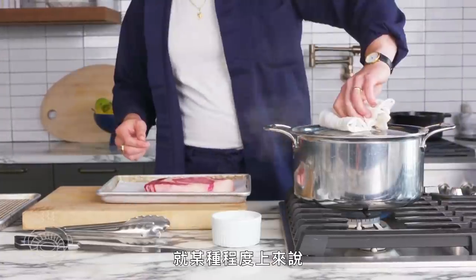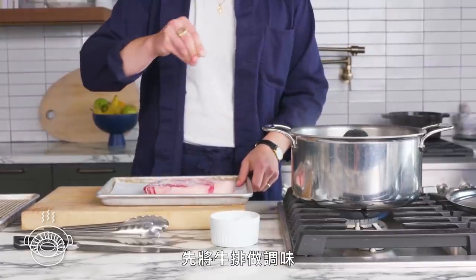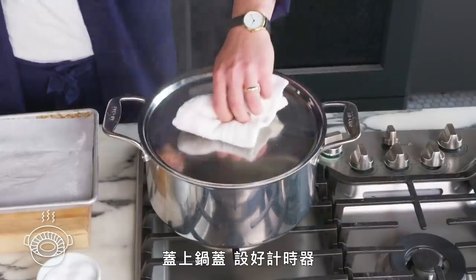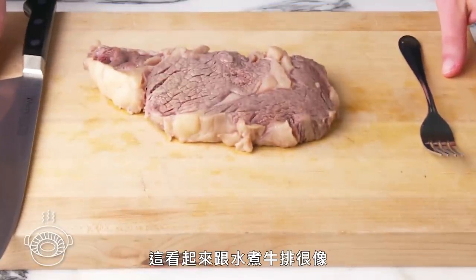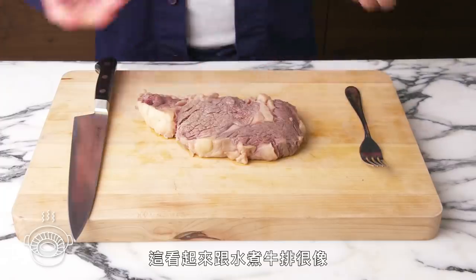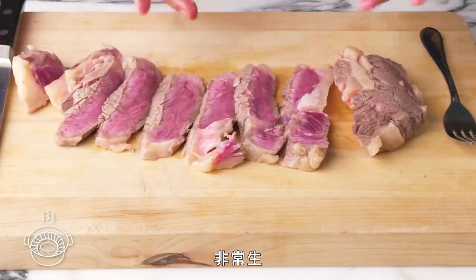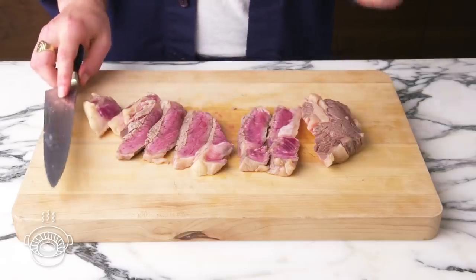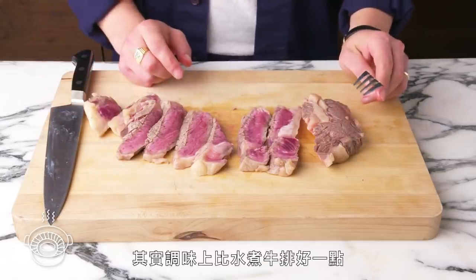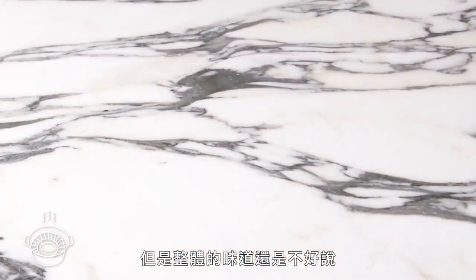Steamed steak. For some reason, this seems even grosser than boiling a steak to me. We're going to season our steak, plop it in our steamer basket, close the lid, and set a timer. Steamed steak — this looks pretty identical to the boiled steak, maybe a little less soggy looking. It's pretty rare, but I really don't like the looks of all that unrendered, unsoftened fat. It actually tastes a bit better seasoned than our boiled steak, which is a plus, but the flavor is pretty indefensible.